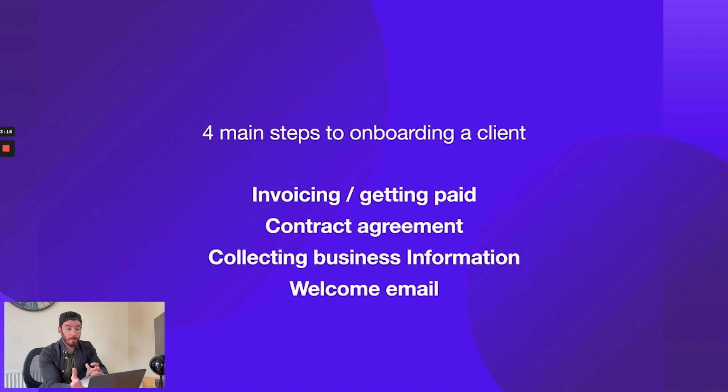So the four main ways to onboard a client: we've got invoicing — essentially the most important part, which is getting paid. You should never work on a project unless you are paid. Step number two, equally as important, is getting a contract or service agreement signed. I've recently been bitten by trusting someone I've worked with before without giving them a service agreement — there was a mix-up somewhere along the process and now I don't have a leg to stand on because there was no agreement in place.